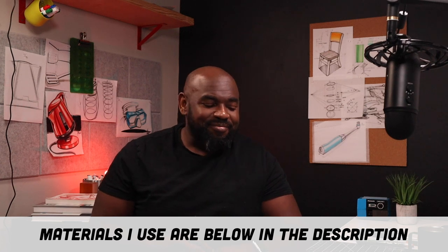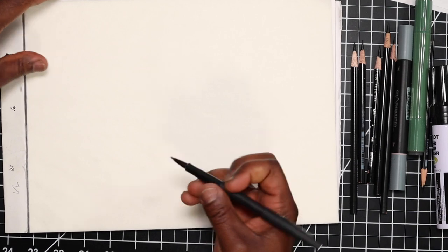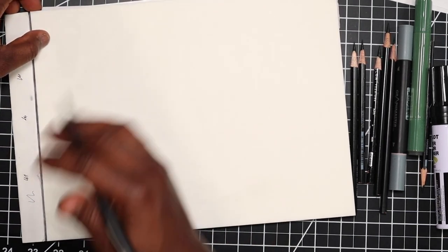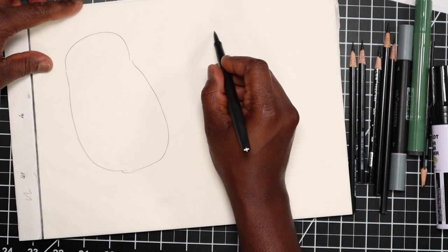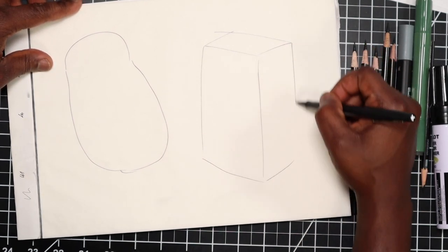For this drawing I'm just going to do two on the page, and one of the things I like to do when starting a backpack — I'll show you two different ways here. One is to use something like a bean shape, and the other is a box. We'll use both of these shapes to then sketch our backpack.